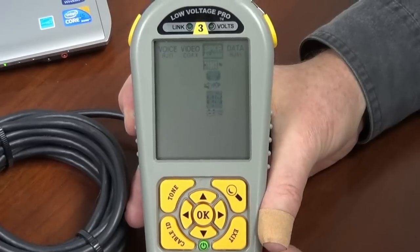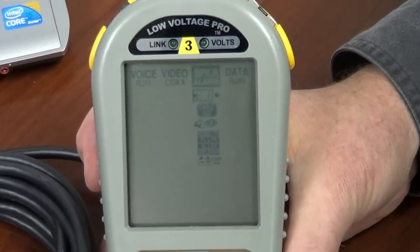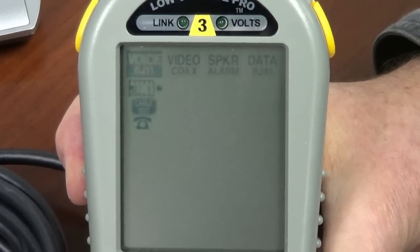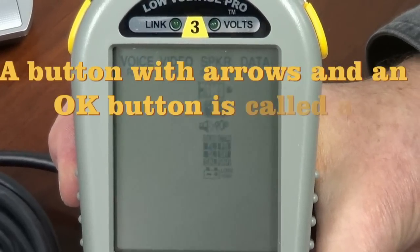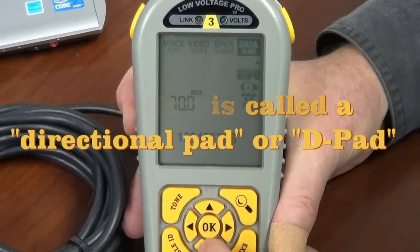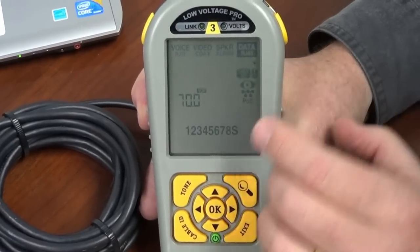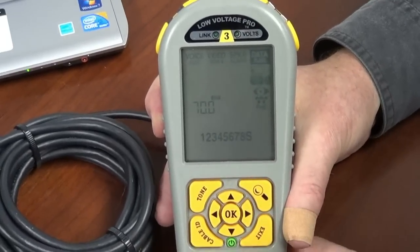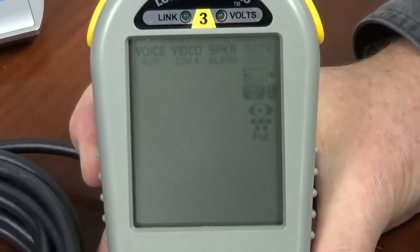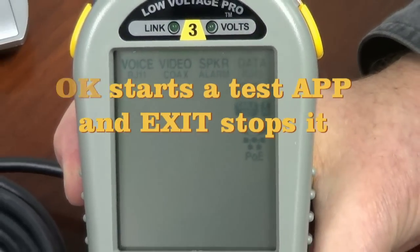All these tests are covered by separate videos at bytebrothers.com/LVPro. I just want to give you an idea of how you generally navigate the screen — simple enough. Sometimes when you navigate down, like to the length app, you can go to the right to do some adjustments, then go back to the left. You can always exit back up. So those are the key buttons: OK and exit.